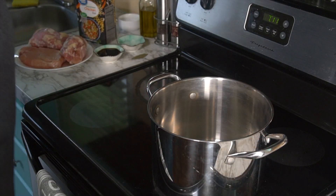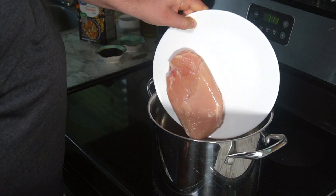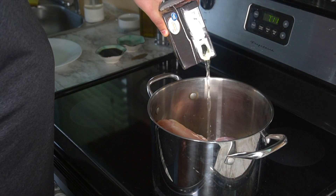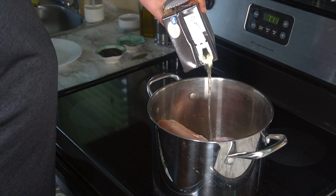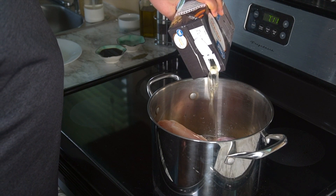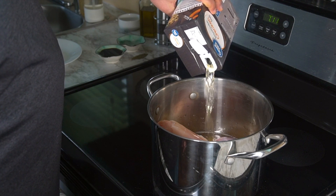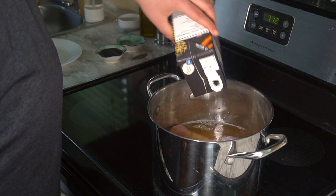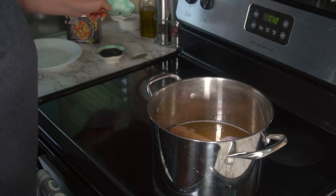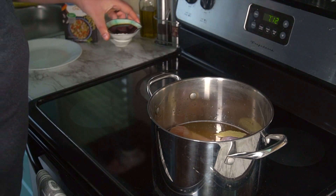Grab a stock pot and go ahead and get your chicken in there. You want to cover the chicken with chicken stock so that it's completely covering the meat. Six to eight cups is usually good if you're using the whole chicken — you want to make sure it completely covers by at least an inch. Go ahead and get the cloves and black peppercorns in, along with the bay leaf and the soy sauce.